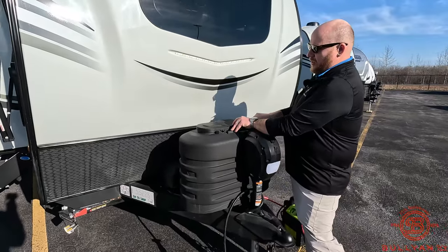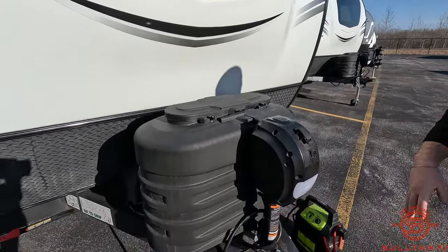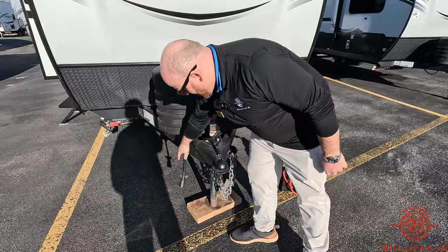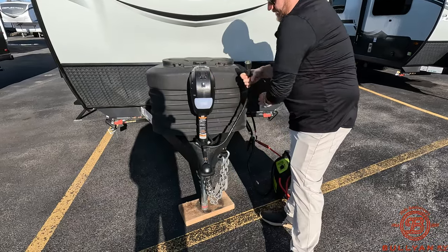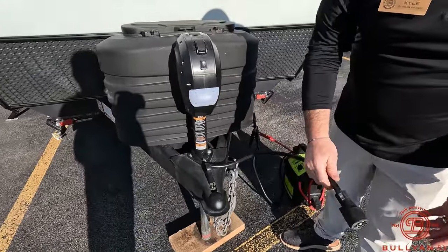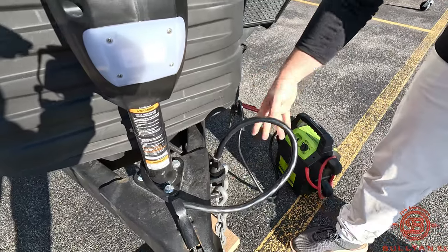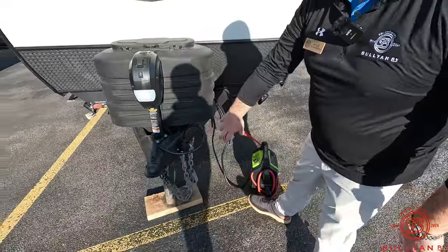Easy access to open it up and switch tanks over when one runs out. Power tongue jack on here right away. Even small details like the power cord — instead of hanging in the dirt or dragging in the mud, there's a little compartment to hold it right there, plus a spot for your chains so they're not hanging in the mud. Really like that.